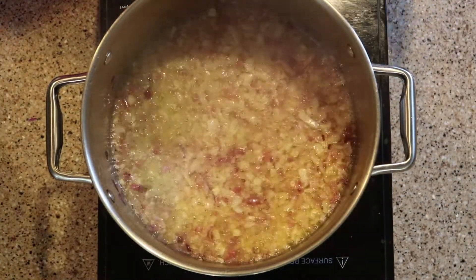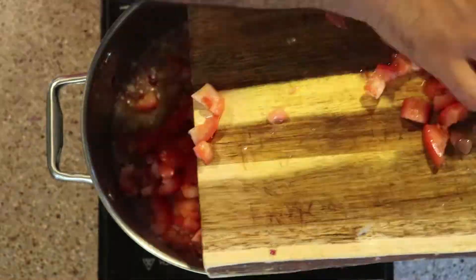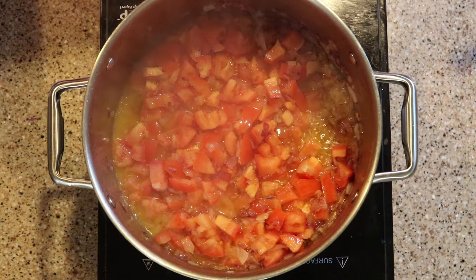The onions are turning light golden brown, so it's time to add our tomatoes. We are going to cook the tomatoes until they get softened.